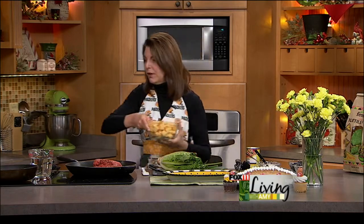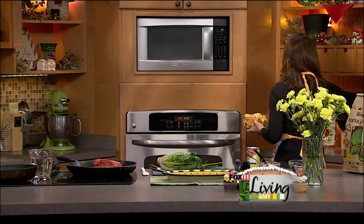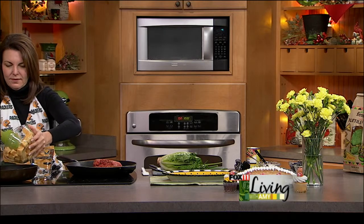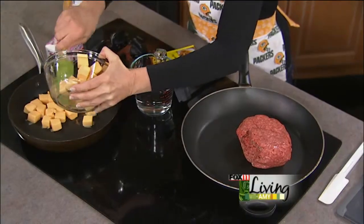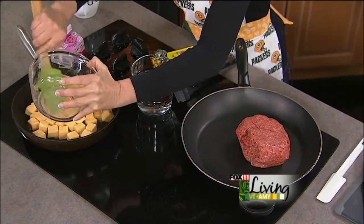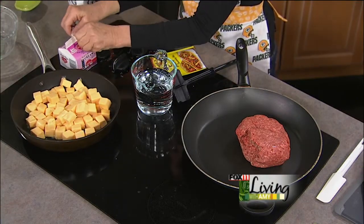When it comes to nachos I really like a cheese sauce, and it starts out with just a whole bunch of Velveeta — that processed cheese. You can either melt it in a microwave or in a saucepan. If you're doing it in a saucepan, you want to do it over very low heat.